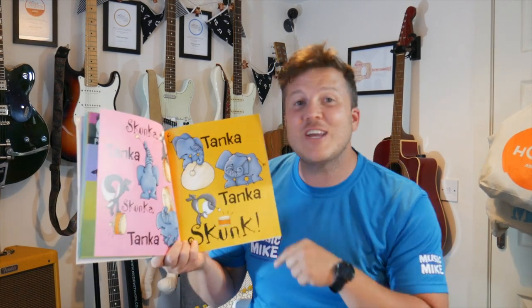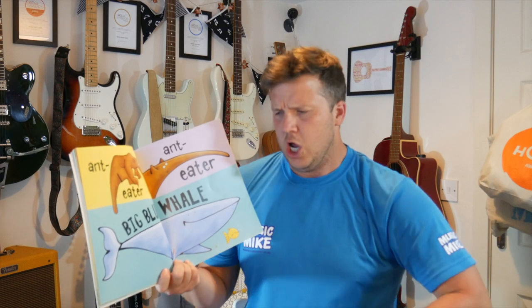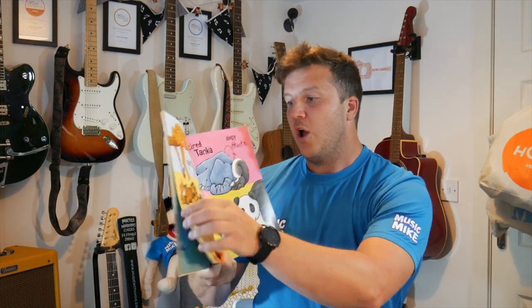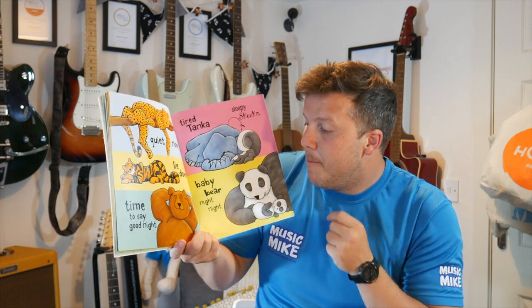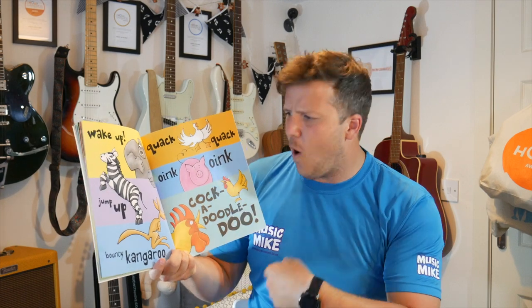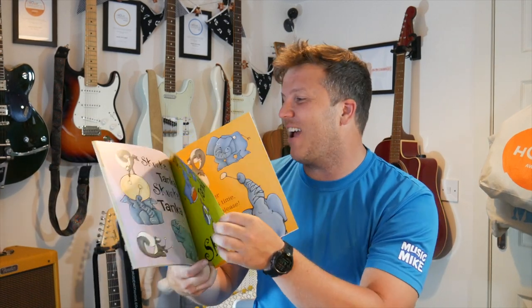Skunker Tanker, Skunker Tanker, Tanker Tanker Skunk. Amazing. Ant-eater, Ant-eater, Big Blue Whale. With me — Ant-eater, Ant-eater, Big Blue Whale. Quiet now. Lie down. Time to say goodnight. Shhh. Tired Tanker, Sleepy Skunker, Baby Bear — night night. Wake up, jump up, bouncy Kangaroo. Quack, quack, oink, oink, cock-a-doodle-doo. Skunker Tanker, Skunker Tanker, Tanker Tanker Skunk. Amazing.